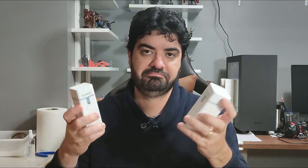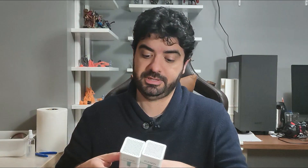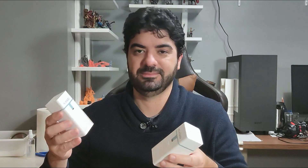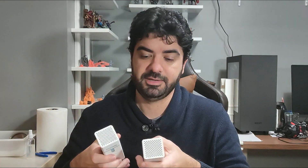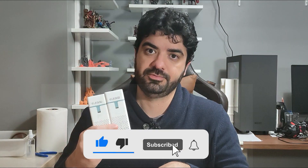Besides those two downsides, I think it's a good product to have. The problem is that it's sometimes difficult to find, but if you find it just buy it — it's a must-have, I think, for people looking for a solution to reduce fumes and odor from resins. That's it for today, thank you very much for watching, see you next time, bye!